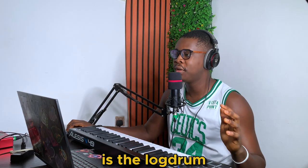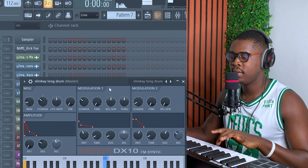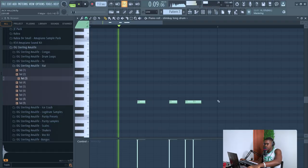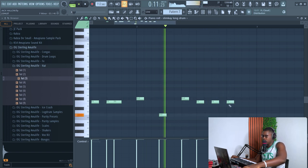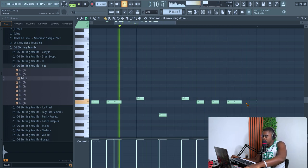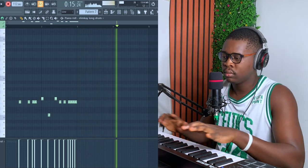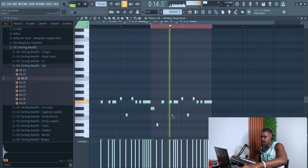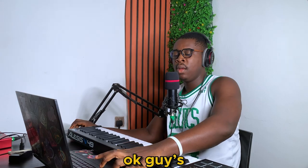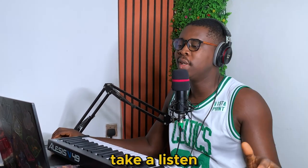Okay, the next thing is the loud drum — the favorite element for hammer piano. Yes, the extended version. Let's see. Okay guys, that'll be the end for this beat. I'm going to arrange it and you guys should take a listen.